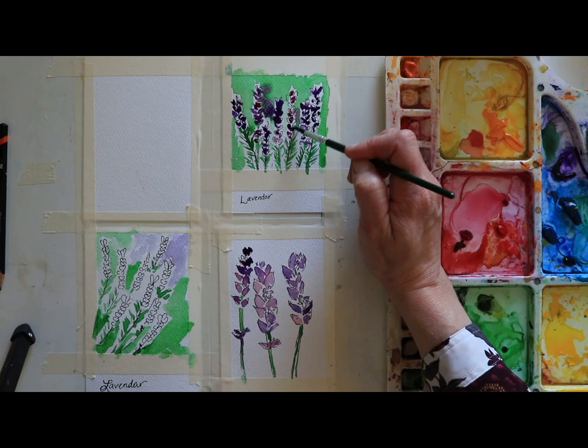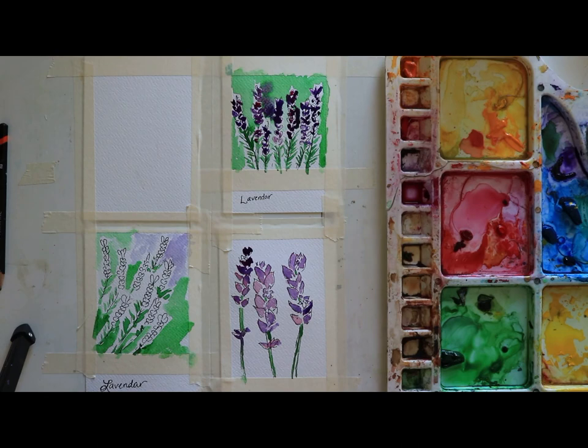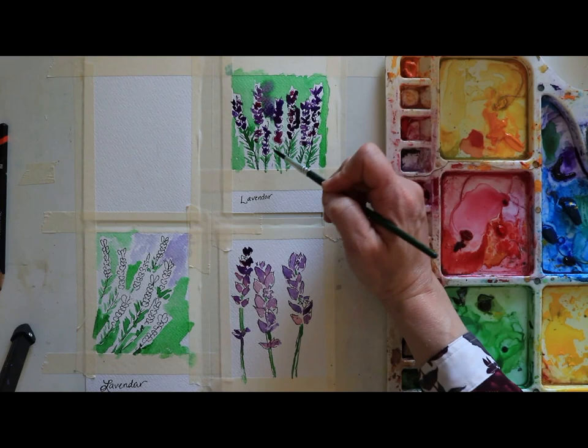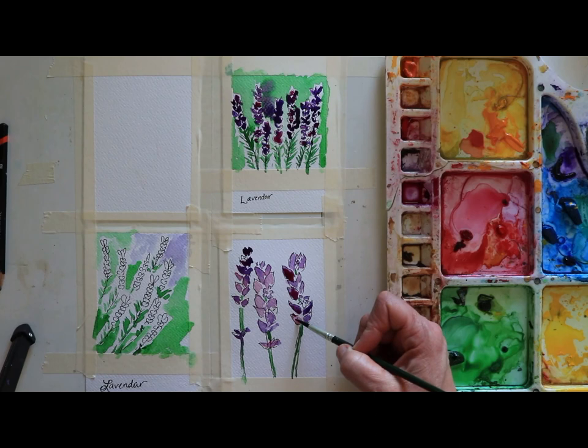That's bleeding in a little bit, but I'm not worried about that at all. If you want to prevent that, just let it all dry first and then add your color. We are just living dangerously as we paint in the margins of our lives, right? If you only have 15 minutes to paint, we can make that work - and that's what these weekly Wednesday projects are all about. Now I'm coming back in to add a bit more color, adding that a little bit more magenta in there. That looks nice, and I'm going to take a little bit more pink too.